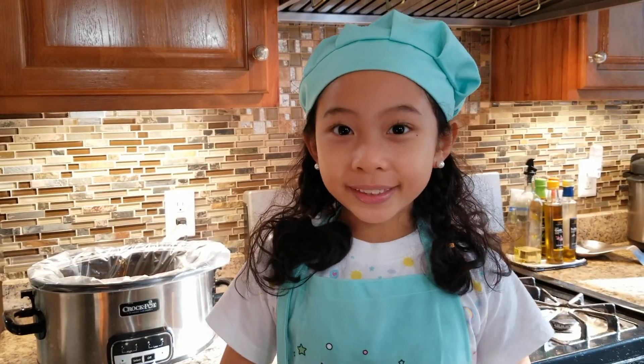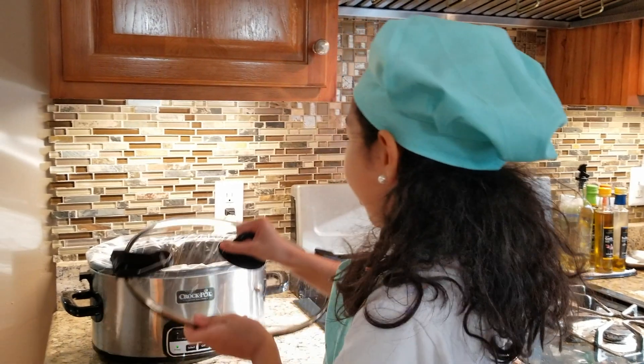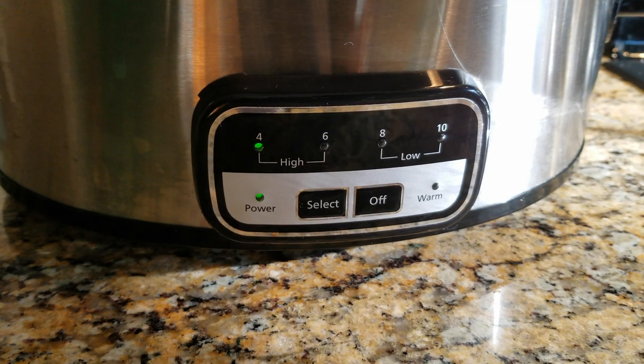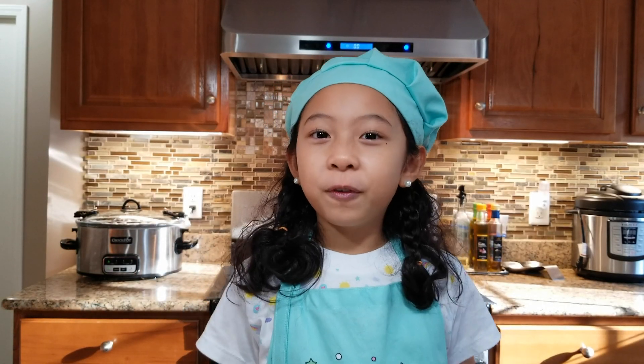All we need to do is put on the cover, and then set it for 4 hours! We'll see our beef again after 4 hours!